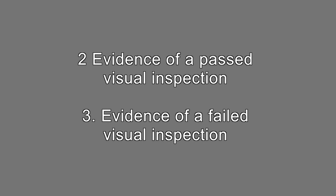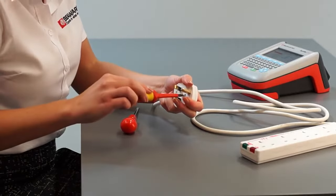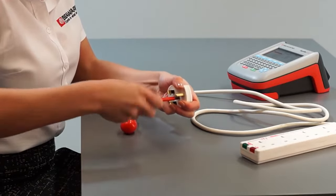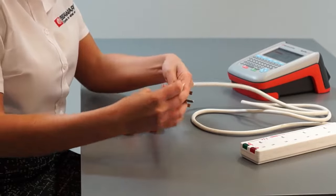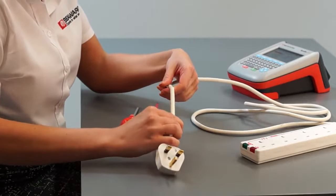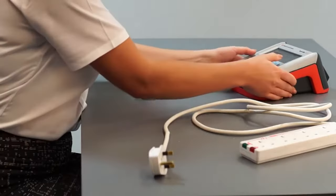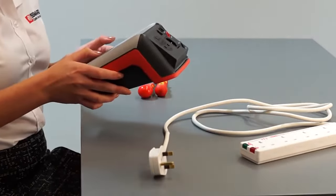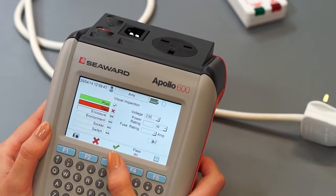Evidence of a past visual inspection. Evidence of a failed visual inspection. Visual inspection is by far the most important aspect of electrical safety testing and identifies the vast majority of failures. However, unlike electrical tests which give absolute results, visual inspections can be subjective and are down to the inspector's discretion. The camera can be used to justify why an appliance has passed the visual inspection and, sometimes more importantly, why it has failed.